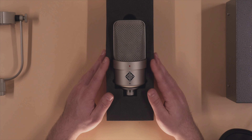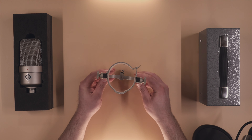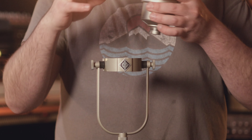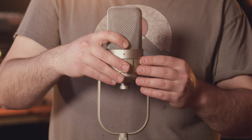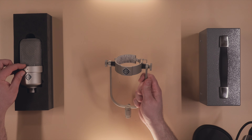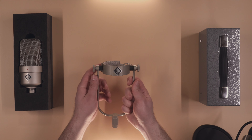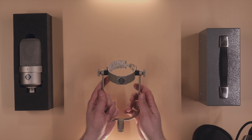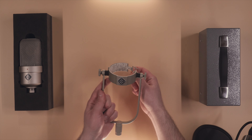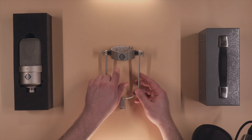It feels very robust and very premium, and it weighs an absolute ton, so make sure whatever mic stand you put this on is going to be able to hold what is quite a large investment of your hard-earned money. The classic yoke simply holds the microphone in place with those studs — they lock in underneath so the microphone cannot fall out. At the top and bottom, the microphone also has a very pronounced shoulder which rests on the top, so the combination of the shoulder and the studs keeps it in place.